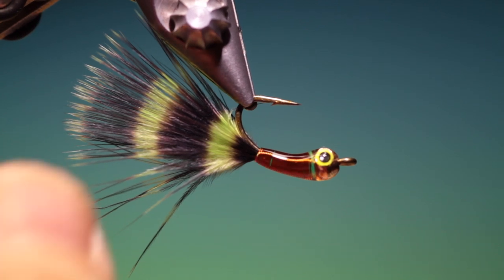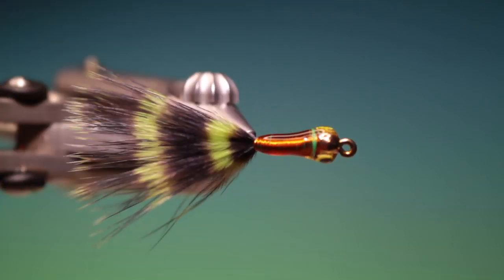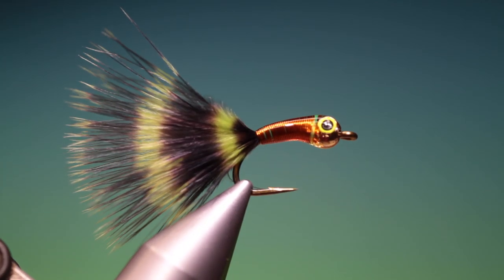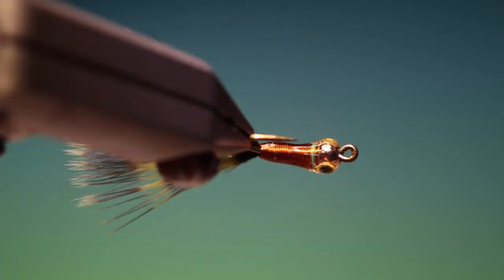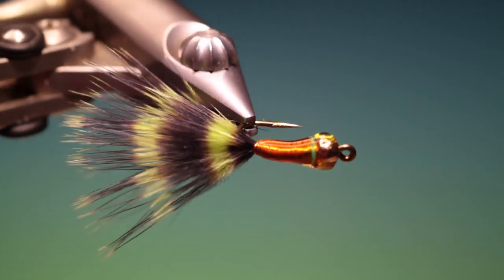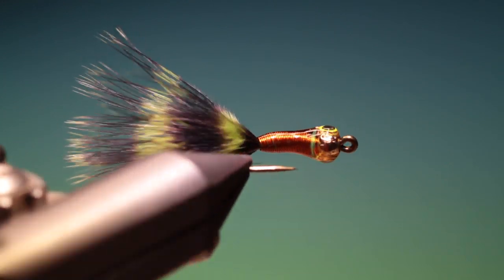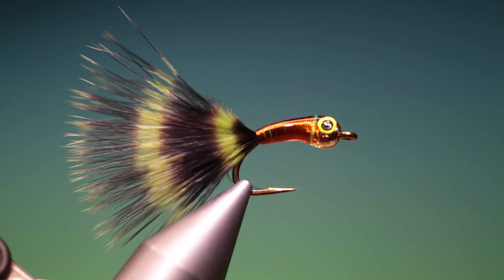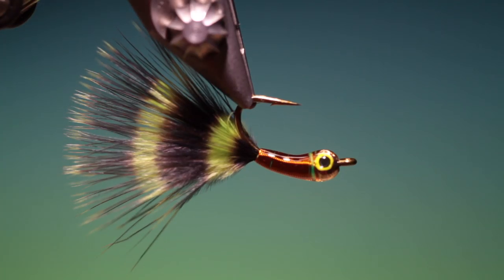And that's it — that's the finished stalking bug. The chartreuse stalking bug. As I said you can tie this in any colour you like. And if you're targeting trout or any fish really in clear water, this is a great pattern. Let it sink and lift it off the bottom — just by lifting your rod tip it works a treat.